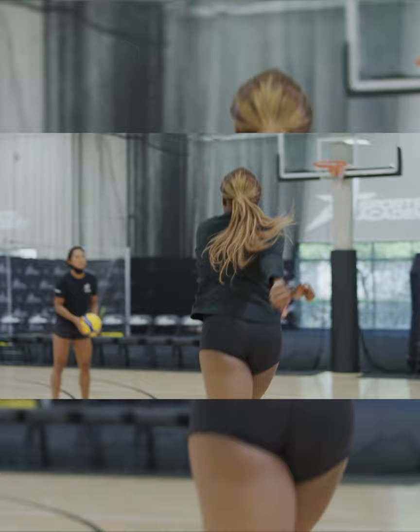This is a tactic that I typically run when we get a free ball or we get a straight dig to target. Follow these tips to make every moment count when you play.